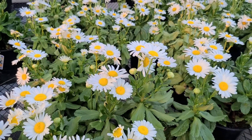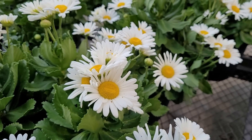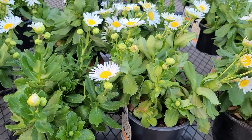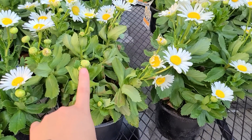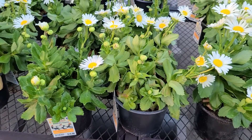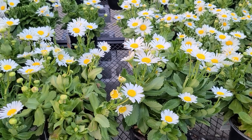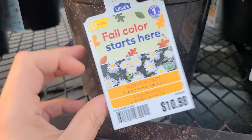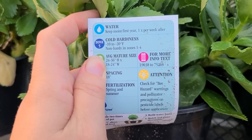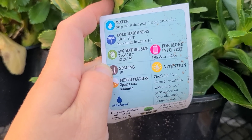What if you don't like mums, or you prefer to use something else in your fall containers and planter arrangements? I'm going to give you some other options, starting with Montauk Daisies. Just like my suggestion with the mums, I would always recommend looking for the plant that has the most number of tightly closed buds on them — that means you're going to get a longer period of blooms once you take it home. The Montauk Daisy is an upright perennial. These containers are $10.98, hardy to zone 5, or negative 10 to negative 20 degrees. They get to be about 24 to 36 inches high and 18 to 24 inches wide.